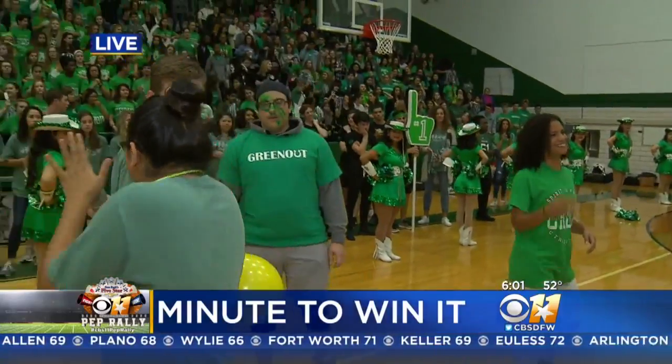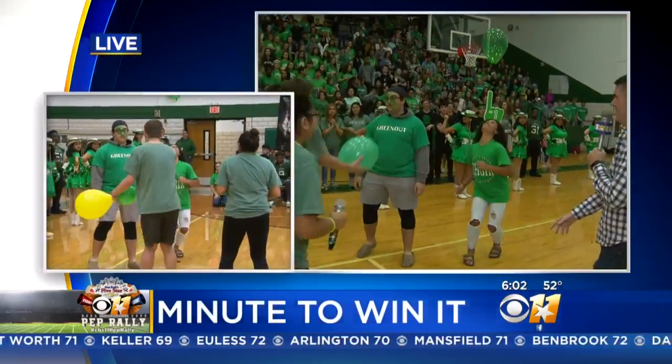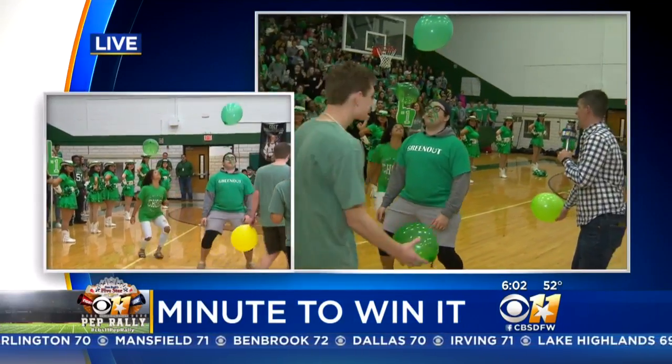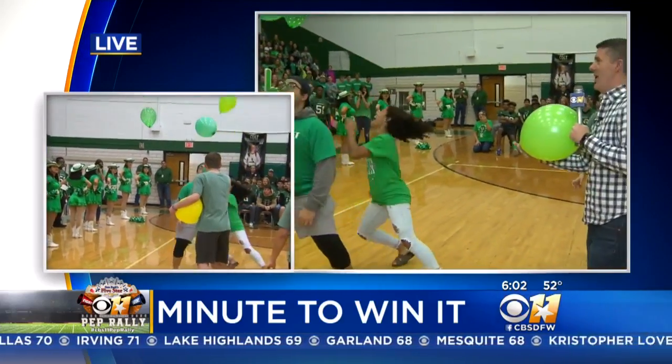I'm gonna throw in the balloon. Here we go, just toss it up. Here we go. Alright, alright. Keep it up with your head, and then two with your hands. Are you ready? Alright, doing well so far.